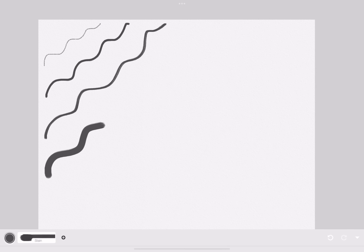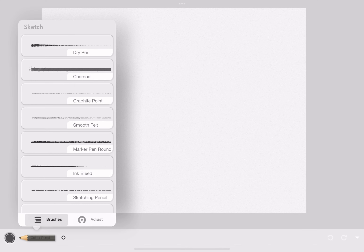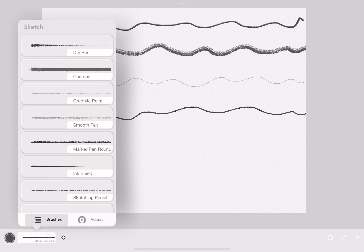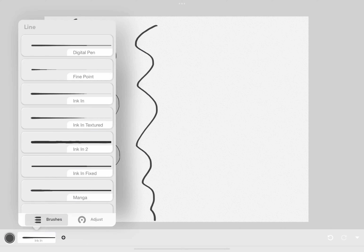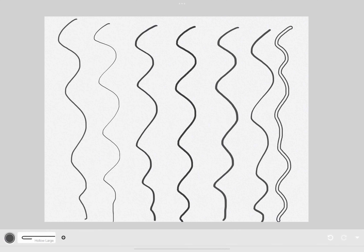This is calligraphy — it's like fancy writing. This is sketch, which is like pencil. This is line, which is like digital writing.